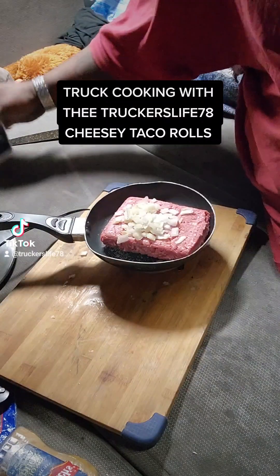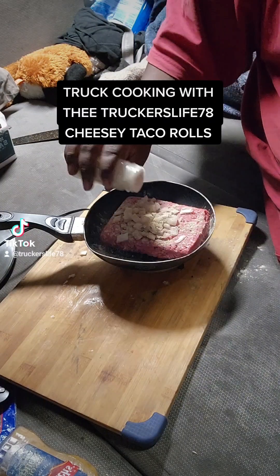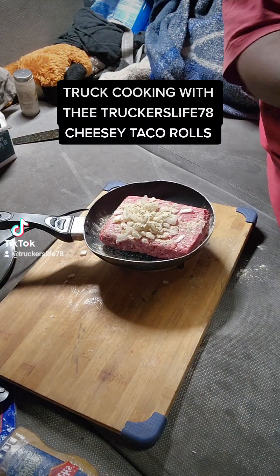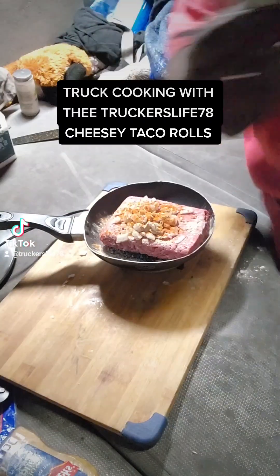We got the onions going in. Like I said, this is going to be something simple today, y'all. Salt, of course. White pepper. Some cayenne — give it a little heat.